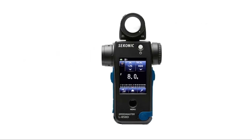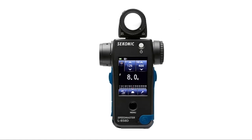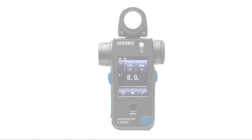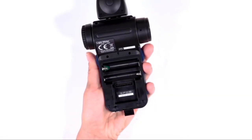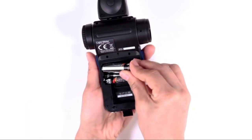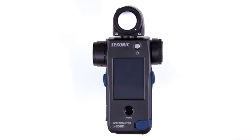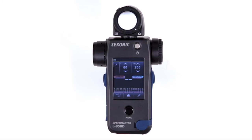In this first video, we'll illustrate how to get your L85AD up and running and give you a brief overview of its basic functions. First, let's install the batteries. Simply release the battery cover latch and lift the battery cover off. The L85AD takes two AA batteries. Power the meter on by pressing and holding the power button. The startup screen appears first. The unit is now ready to operate. But before we start metering, let's take a quick tour of the different metering functions the L85AD has to offer.